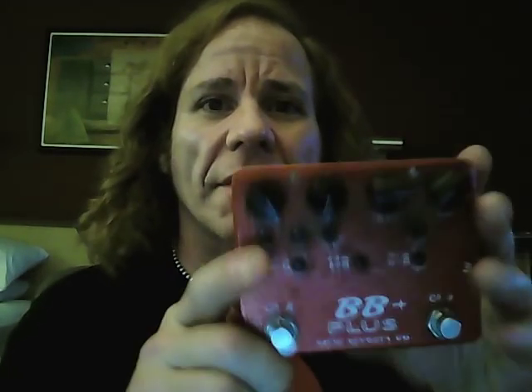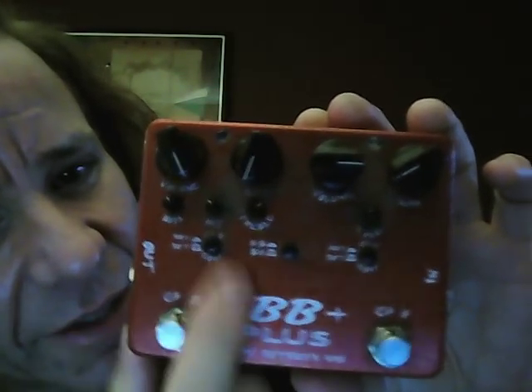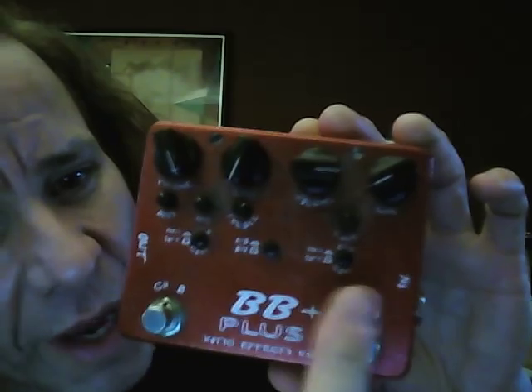What looks like the first, but technically the last pedal in the chain, is the BB Plus right here. This side is a more heavy distortion, but I just use this side and keep it all the way down because I just want it just for a little boost.